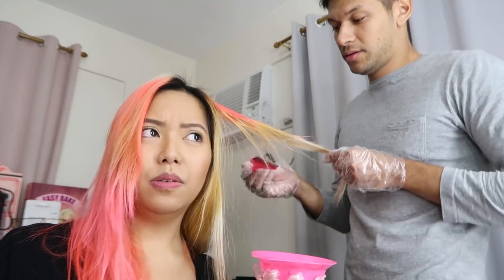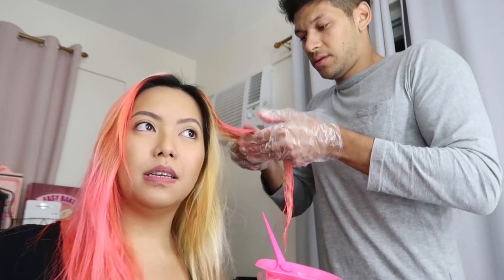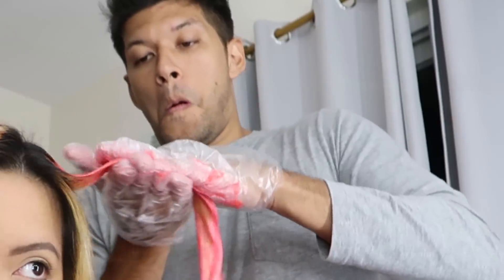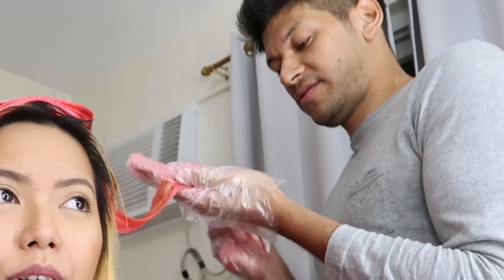Does this hurt? No. This is part of my color, so there's a lot of color. Let me show you at the end. I need to go underneath — just rip it. I might do my mustache after this. And it doesn't hurt or anything. I'm not pulling your hair. It feels like I am.